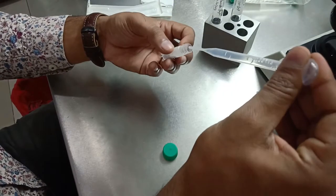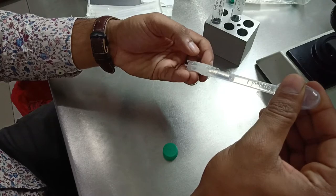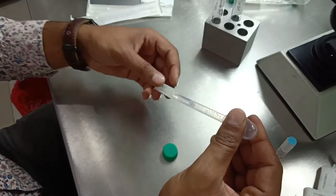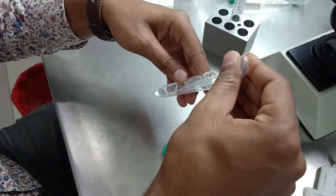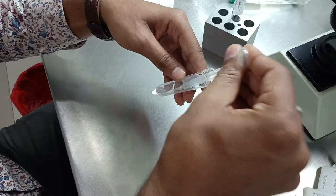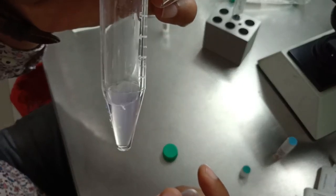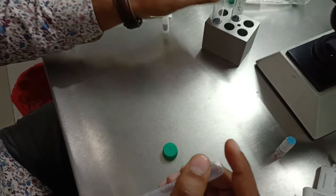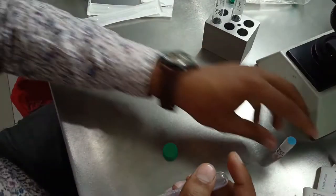We pour all of Solution A into the tube. As you can see, this is Solution A now in the tube.